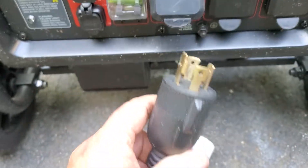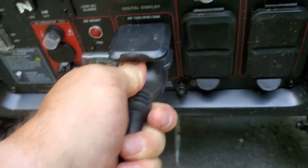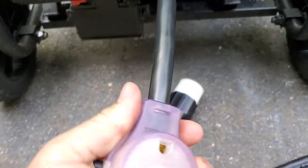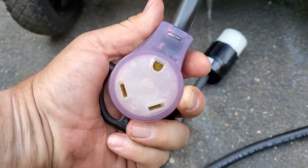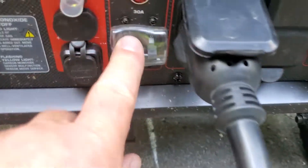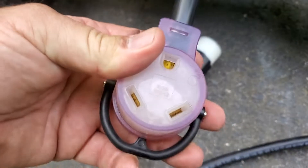This four-prong would go into the generator like so, and it is only using one leg. In this configuration you will not get the full 7,000 watts — you'll only get 3,500 watts. At 29 amps it's going to kick out, and when it kicks out it doesn't pop the breaker; it actually shuts the inverter down. When it shuts the inverter down, it shuts off both legs. So if you overload one leg, both legs are going to kick out.